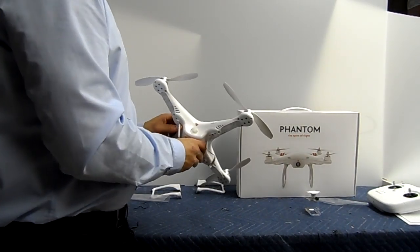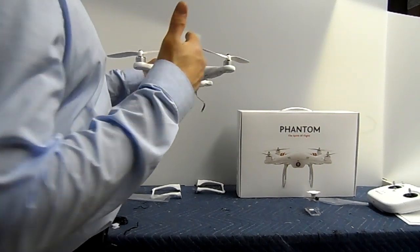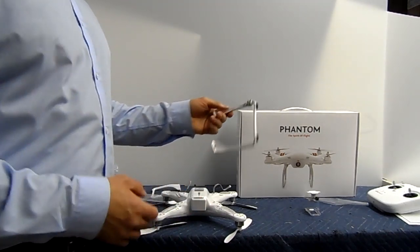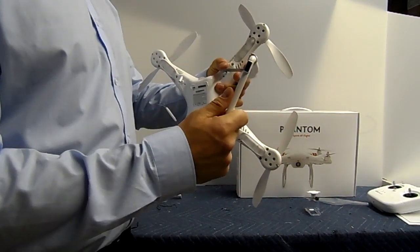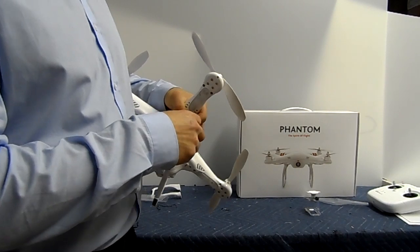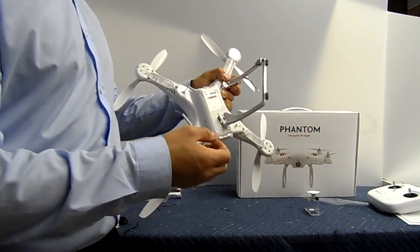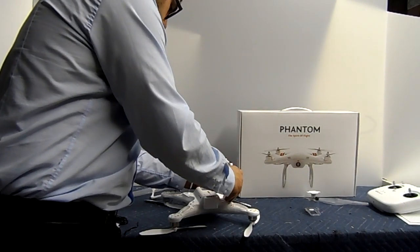Now we're going to flip it over. If you look in the manual, when it says the right side, it's talking about as you're facing it to the camera right now — this is the right side. That's important because this is where the compass is located. You're going to want to take the landing gear with the compass on there and make sure it goes into the right area. This little thing needs to go through there, give it a little push, and then it connects right there. For the sake of time, we're just going to do one screw in each area.